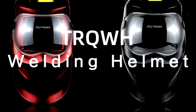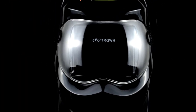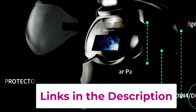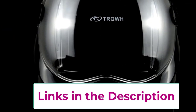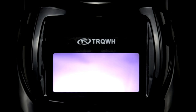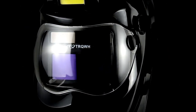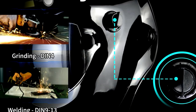This helmet offers a true color view, which means you get a clear, crisp look at your work without that annoying green tint. Plus, it's solar-powered, so no more worrying about dead batteries in the middle of a job. With two arc sensors and a wide shade range of 9 to 13, this helmet knows when to darken to keep your eyes protected. The grinding mode makes it super easy to go back and forth without swapping helmets.